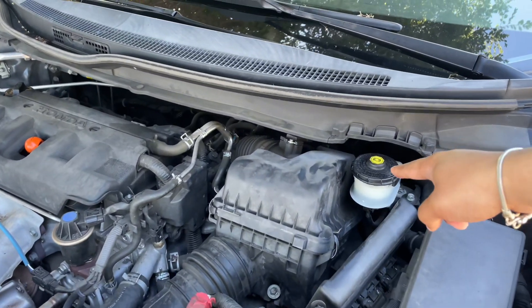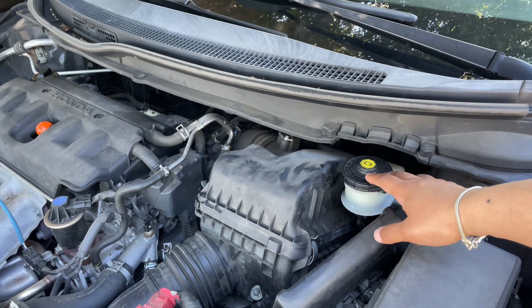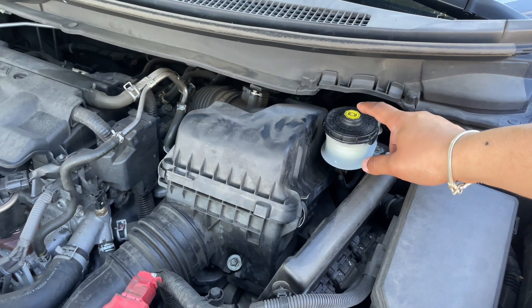So this over here is the canister for the brake fluid. We're going to go ahead and open up this cap to check the fluid, and then we're going to go ahead and add fluid in this.